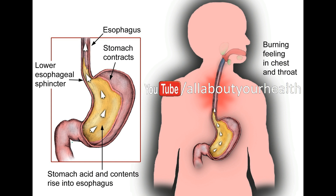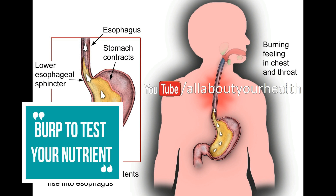Try to burp to test your nutrient absorption. To find out whether you are absorbing all the essential nutrients you need from the foods you consume, perform this simple test: dissolve a tablespoon of baking soda (bicarbonate of soda) into a glass of water and drink the solution. If you burp right away, this is a good sign — when an alkaline substance is added into an acid environment, stomach gas is created, making you burp. However, if you don't burp, this might indicate that your acid levels are low and thereby your nutrient absorption is also low.